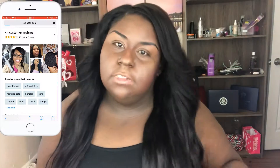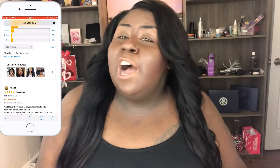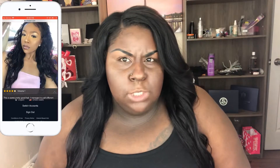I curled it just enough to give the hair more volume, because when it's completely bone straight the hair looks super thin. If I do wear it bone straight, I'm normally putting it up in a ponytail — honestly that's how I wear this hair, up in a ponytail, a bun or something like that. Even when I was in Baltimore I literally wore it up and never wore it down.